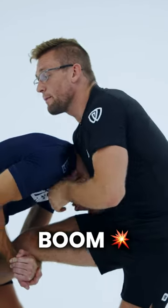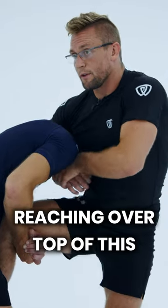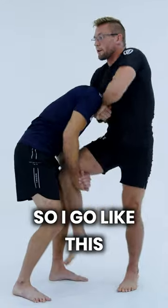We're going to work the pass to the outside. Realistically, I need that leverage of my form reaching over top of this. And a lot of times as I bring this up high, this foot stomps. So I go like this.